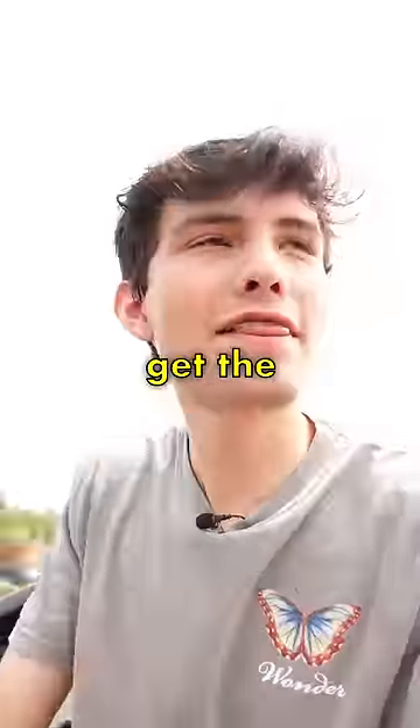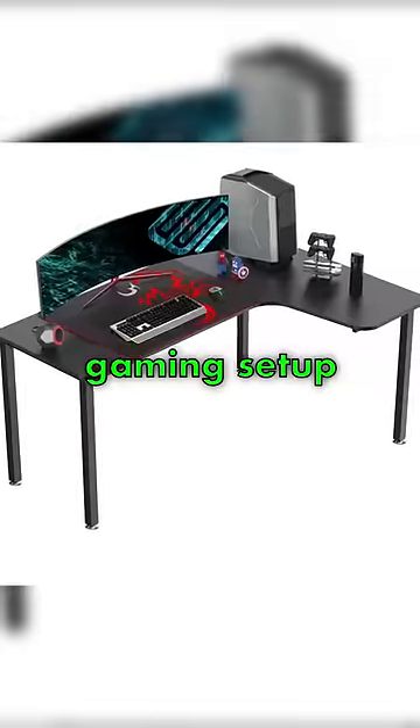I'm back at Five Below for the last time to hopefully get the finishing touches on the cheapest gaming setup ever. There she is.